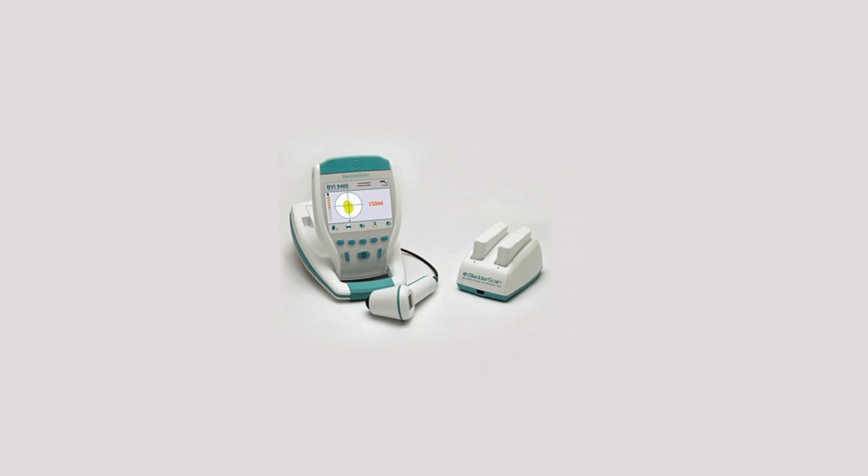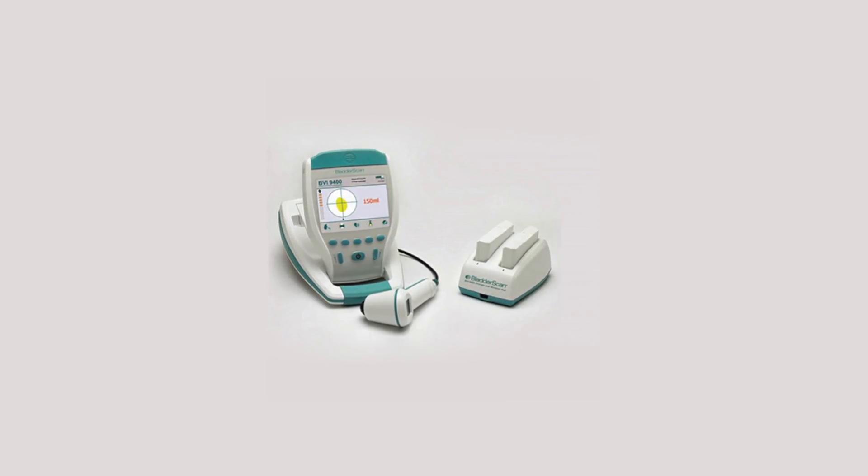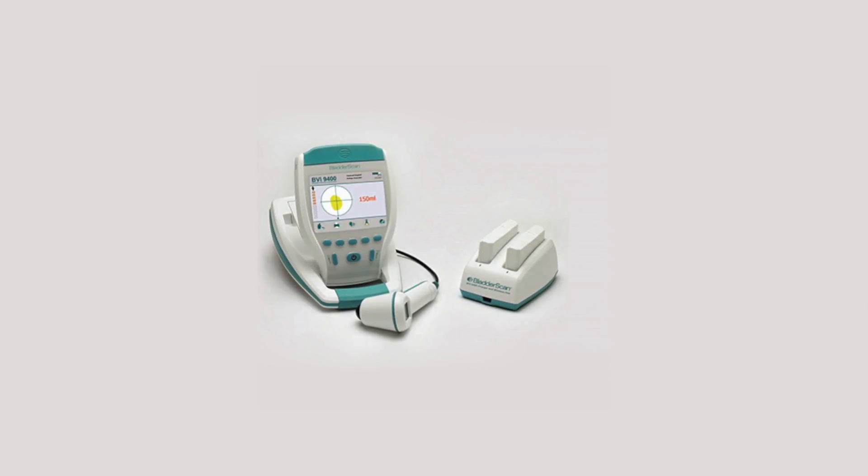The Bladder Scan BVI9400 is quick and easy to use. When the user releases the scan button, within seconds the BVI9400 calculates and displays the bladder volume.